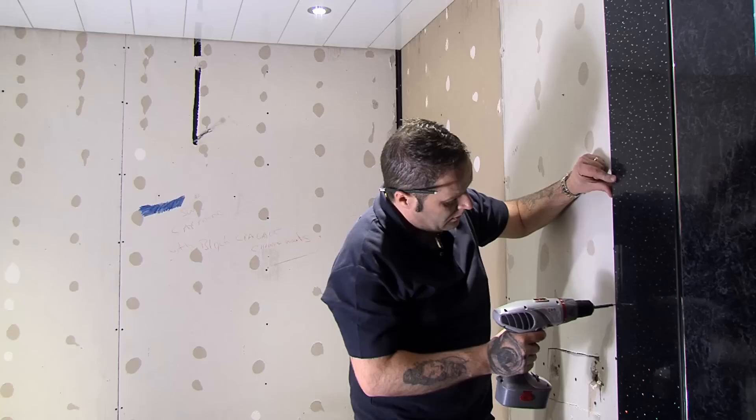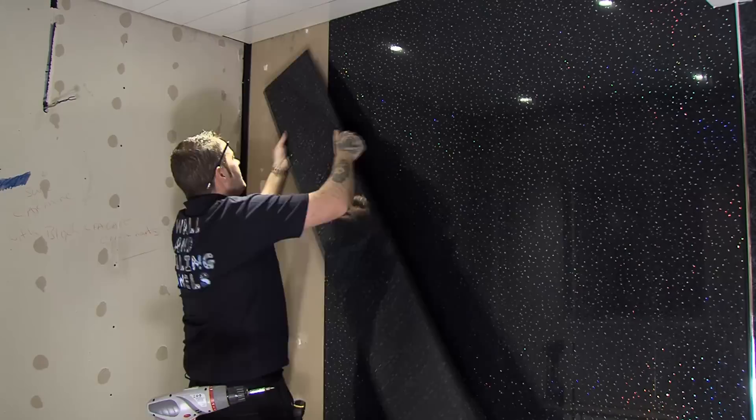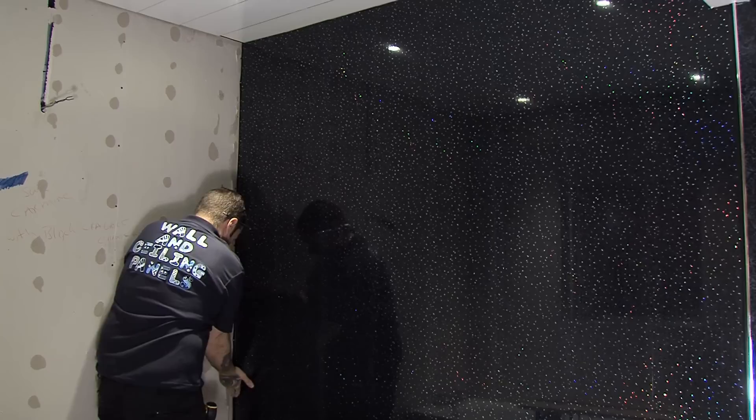The first panel will now slot nicely into the end cap, then simply screw to the wall. Repeat this process across the wall. Wall panels can be installed over existing ceramic tiles too. Wall panels are stylish, practical and an ideal source of interior decoration around a bath or shower tray.